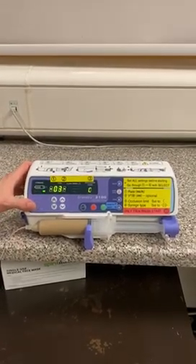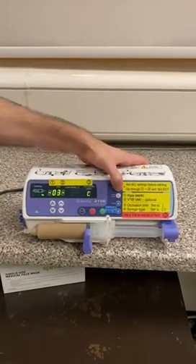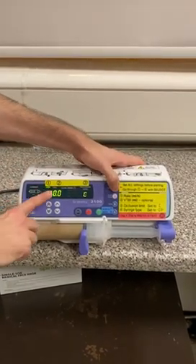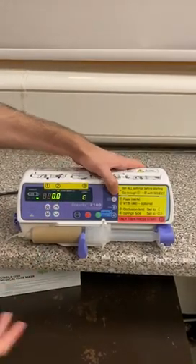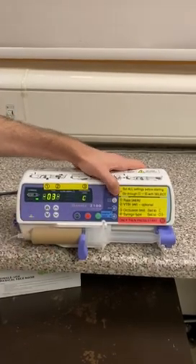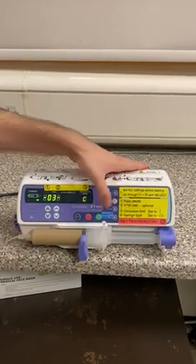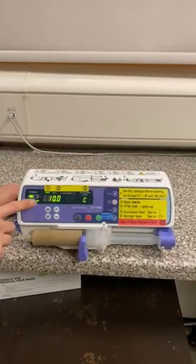We've done all the setting up. All we should do is check that the settings are correct — press select to cycle through those four settings again. Mils per hour is 10, which is good. Mils is 0 because it's a continuous infusion. Occlusion is C, and our syringe type is 3. All we need to do now is press green for go, and our infusion has started — you can see that it's running now.